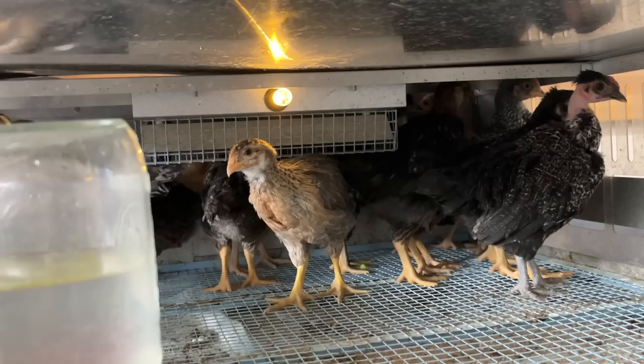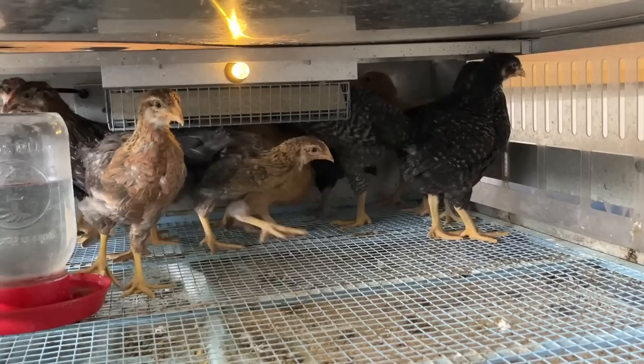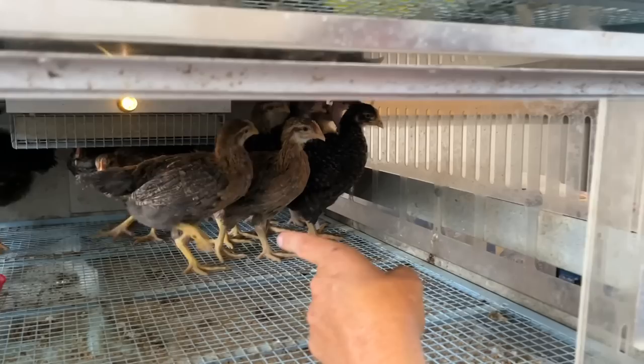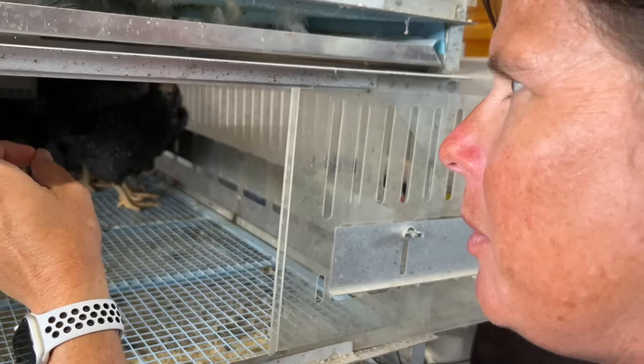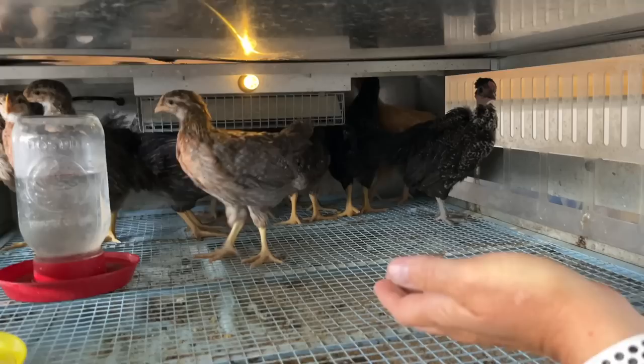Then I have what is known as a Penedesenca. If y'all followed us at our old farm, we did have some of these — they lived out their life there but weren't with us when we made the move. That girl right there is going to lay a really dark egg. And when I showed you my menagerie of egg colors, I have a lot of shades of brown. This darker brown egg is going to make that carton even more vibrant.